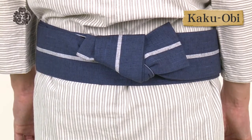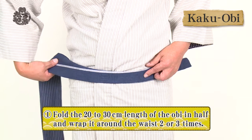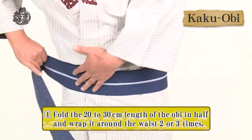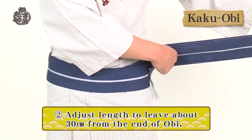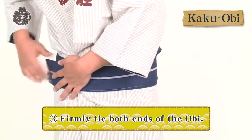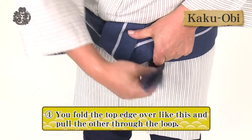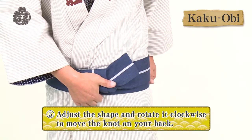Here is how to tie the kaku-obi. Fold the 20-30 cm length of the obi in half and wrap it around the waist two or three times. Adjust the length to leave about 30 cm from the end of the obi. Firmly tie both ends of the obi. Fold the top edge over like this and pull the other through the loop. Finally, adjust the shape and rotate it clockwise to move the knot on your back.